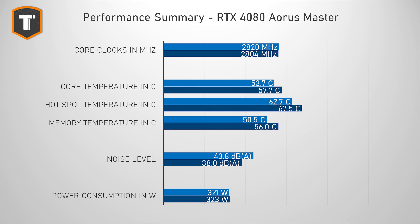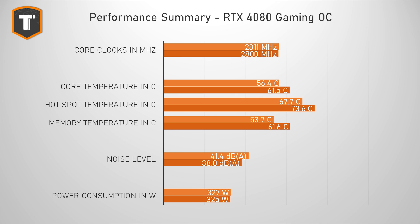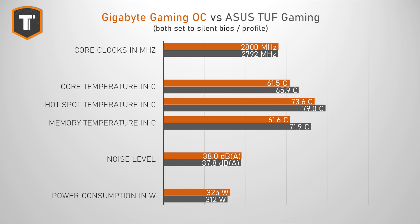With the fans tuned down to only 38 decibels at 50 centimeters distance, you still get fantastic thermals, and compared to the ROG card, the Master performs very similarly — which is a great result. The Gaming OC looks completely fine in default profile: a little louder, but with great temps, and you can run it super quiet without any issues. Compared to the ASUS Tough card, the Gaming OC is actually significantly cooler in every metric at a similar noise level, even if it uses a tiny bit more power.